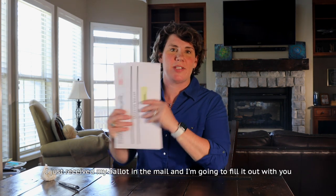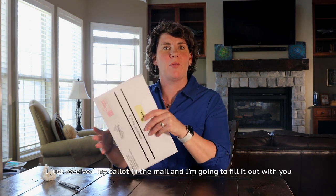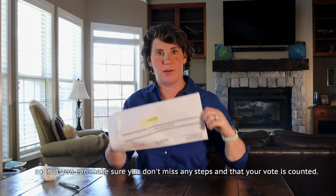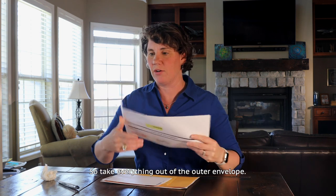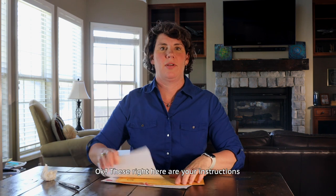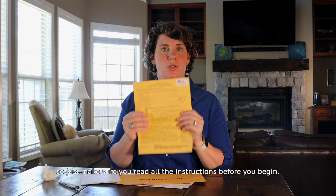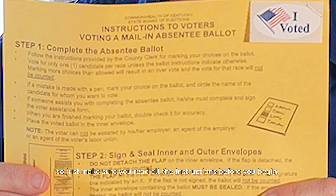Hi, I'm Amy McGrath. I just received my ballot in the mail and I'm going to fill it out with you so that you can make sure you don't miss any steps and that your vote is counted. So take everything out of the outer envelope. These right here are your instructions. Please make sure you read all of the instructions before you begin.